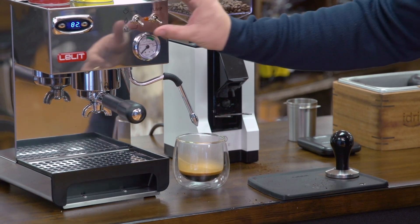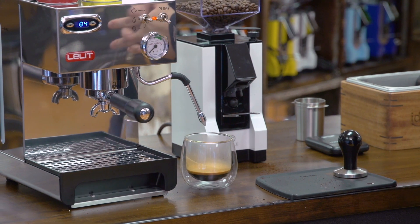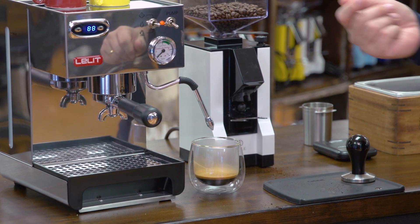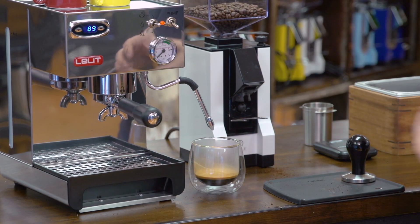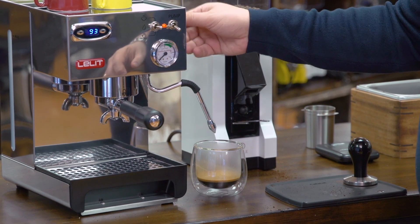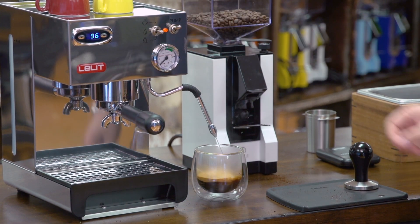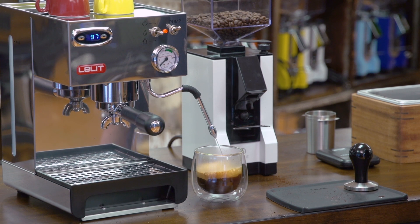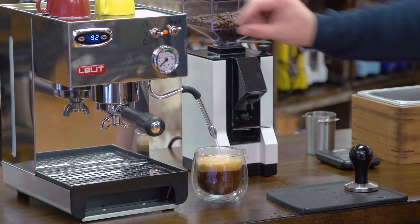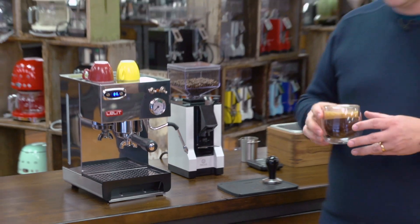Now to add water, I put the toggle switch into the middle position. In just a moment, when my temperature rises back up to over 90 or 93 degrees, I'll put some water into the cup. It just takes a couple of extra seconds — and it's already rebounded. I open the wand and add some water. And there we have a nice Americano.